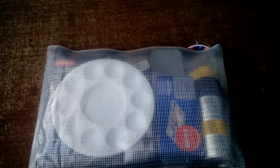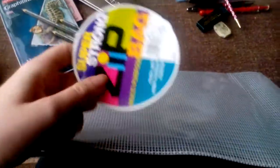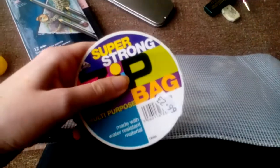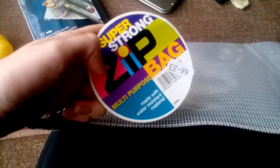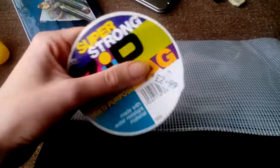Okay, totally clean and empty now. This case — I still have the label on it — is really cheap. It's a super strong zip bag for multi-purpose use, made with water-resistant material, and it's only £2.99, so it was really affordable.